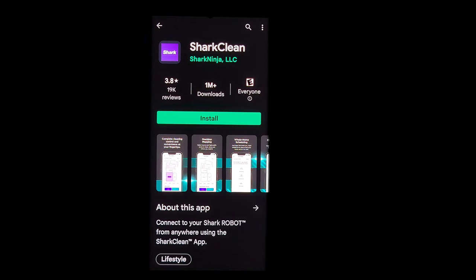Now we're going to go through the tech setup. Even if you're not tech savvy, I encourage you to use the Shark Clean app — you'll miss out on a lot of cool features if you don't. First, grab your mobile device and install the app. Then go to your Wi-Fi settings and make sure you're connected to the 2.4 GHz band only. Most routers have both 2.4 GHz and 5 GHz — this vacuum is only compatible with 2.4 GHz, so connecting on 5 GHz won't work. Also make sure auto-reconnect is checked.